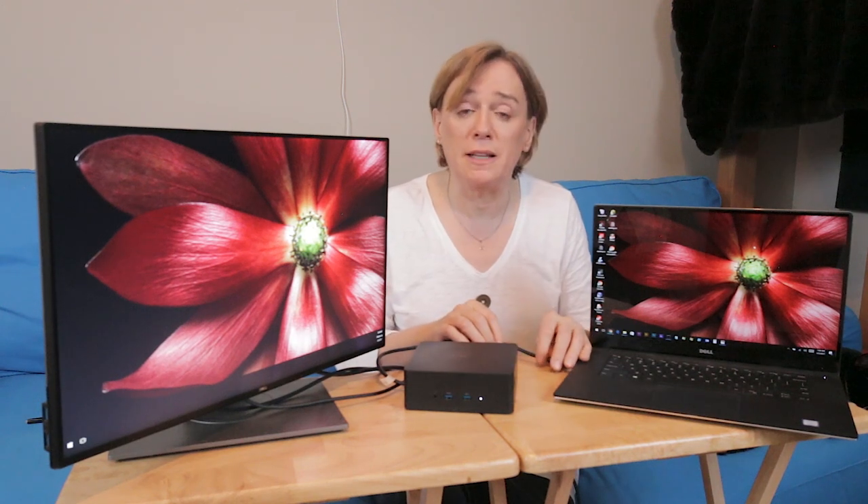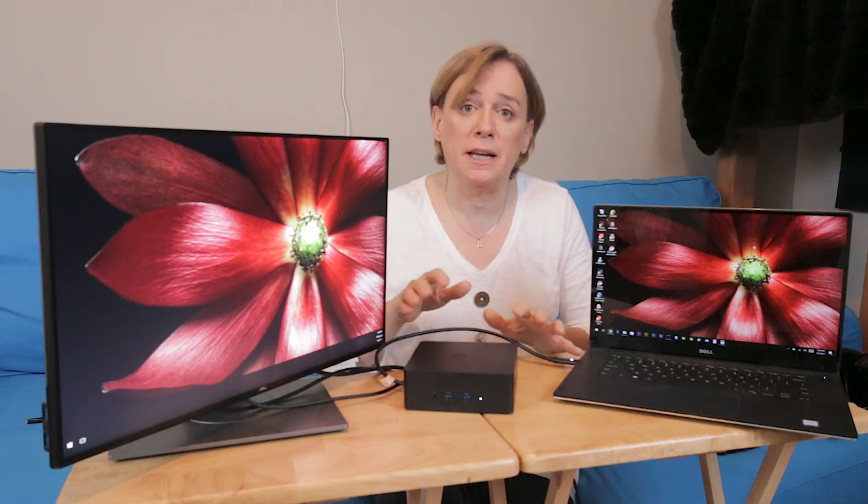Anyway, thanks for watching. This is just a small update on the cable length and I hope you found it interesting. I'm not personally going to recommend trying to extend this at all. It seems that they've done a lot of work to determine that if you want 40 gigabits per second, you're going to need a Thunderbolt 3 cable no longer than half a meter if you want to do that reliably.